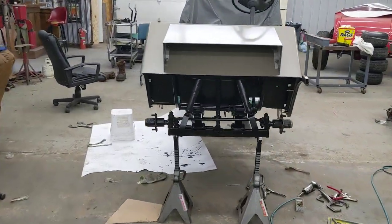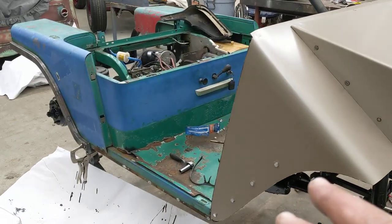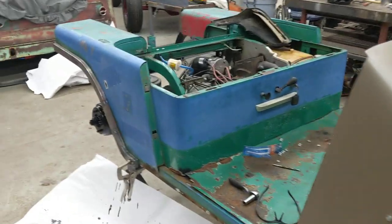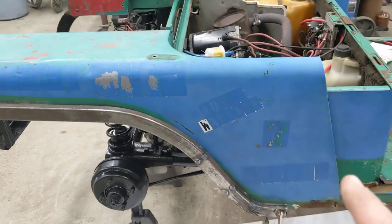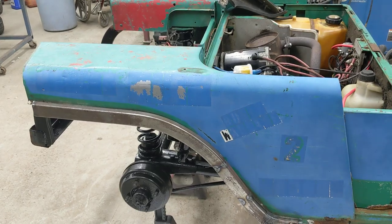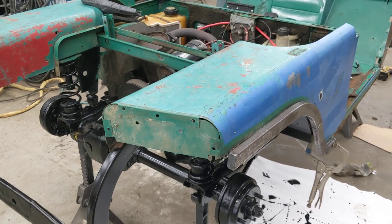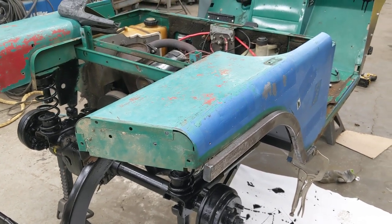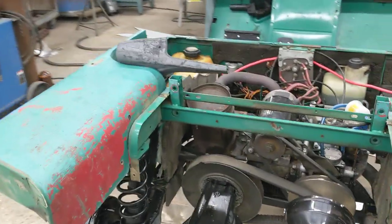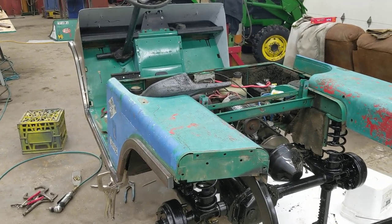I'm gonna go back to working on this side, and in my next video all that will be done and I'll probably have it in primer. I'm not gonna do an extensive amount of body work — I did a lot of hammer and dolly work this morning and got most of the big dents out. Instead of creating a lot of bondo dust in the shop, I'm just gonna sand it down, pound out a couple more dents, and paint it the way it is. Thanks for watching guys — comment and sub, thanks.